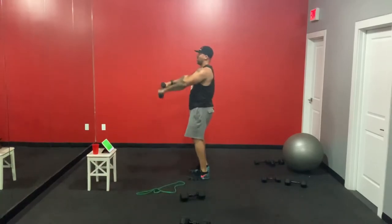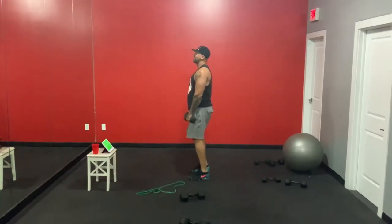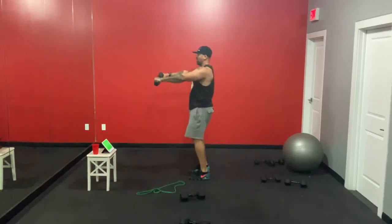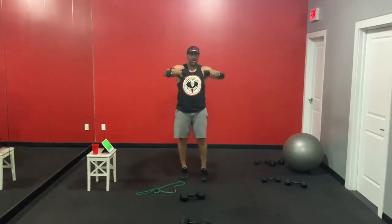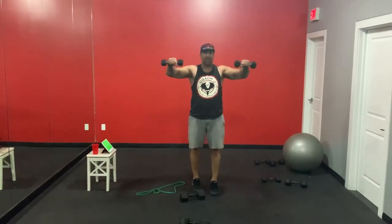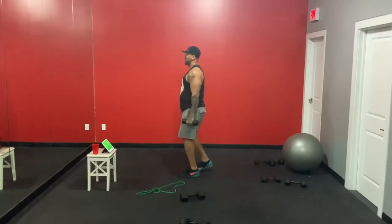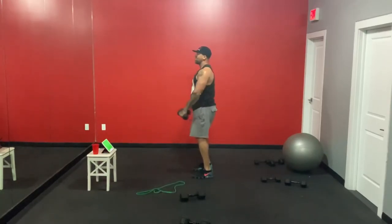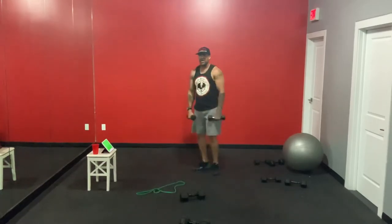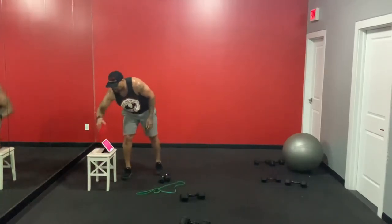Front raise press out — up, in, out, down. 35 seconds. Up, in, out, down. When you pull in, make sure your wrists are in line with your elbows. Don't bring it in to your underarm — push it out wide, then down. 18 seconds — in, out, down. Our last round is coming up! Down, five seconds — up, in, out, down. Quick sip — we go last round, we won't mess it up this time!